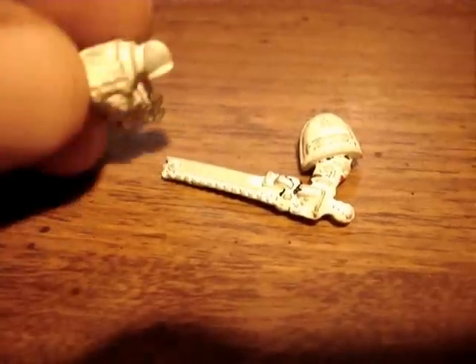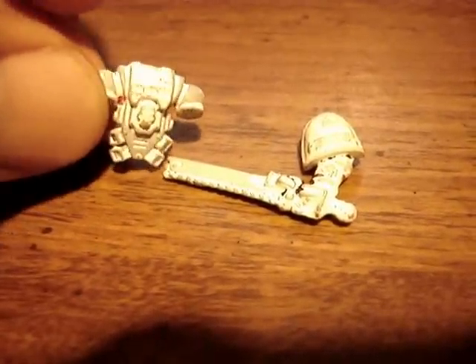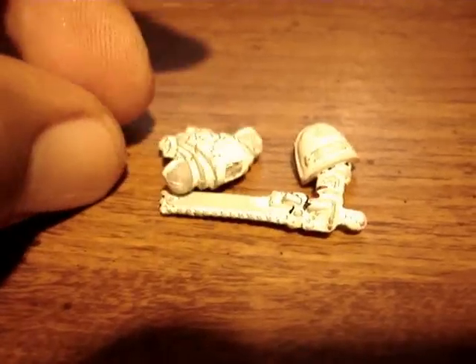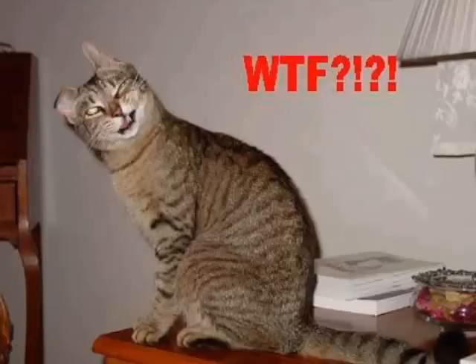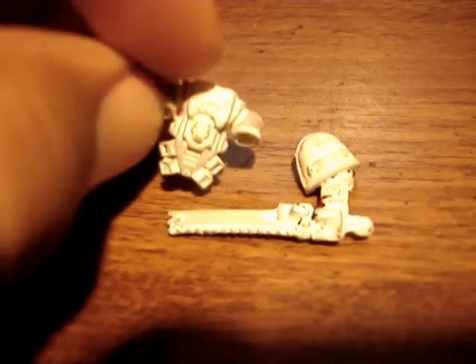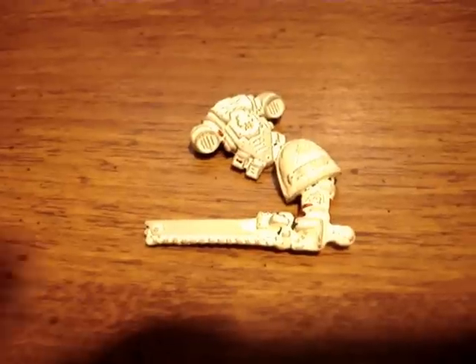I even emailed the guy back and was like, 'What the hell did you use to put the primer on — a Black & Decker spray gun?' He emailed me back kind of like, 'What are you talking about?' He called them tabletop quality. I asked him what tabletop he was playing on. Anyway, not to be rude, it just kind of irritated me.